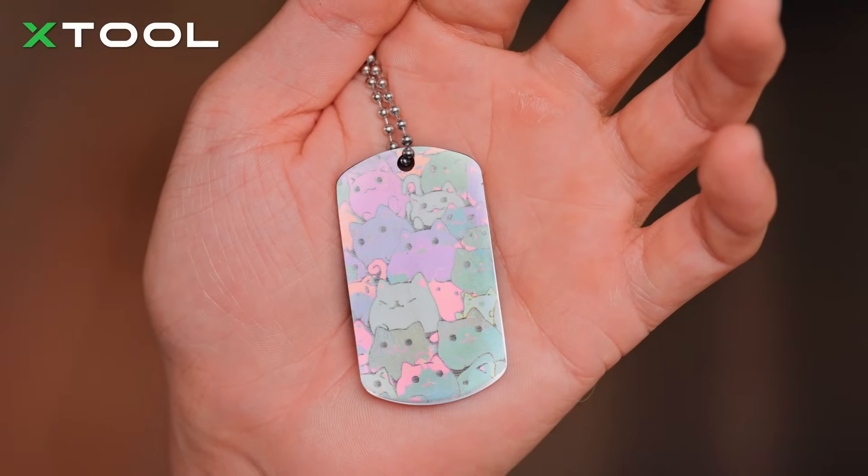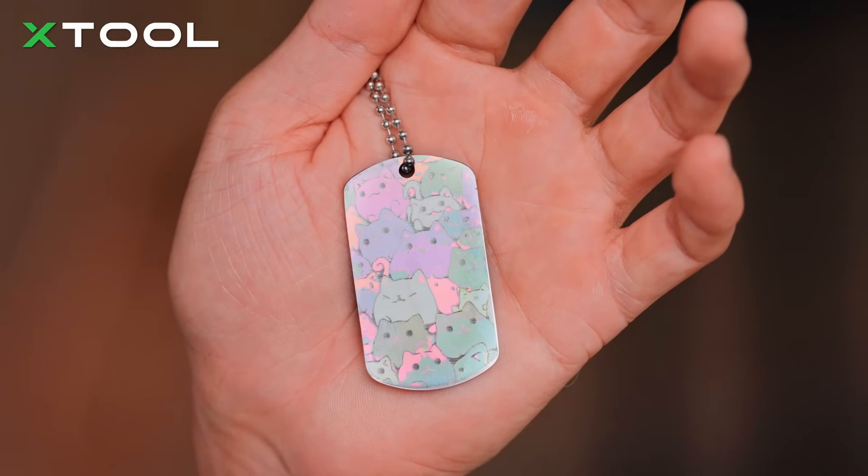By the way, even if you set up the same parameters, each piece of metal might show different colors due to the texture differences.